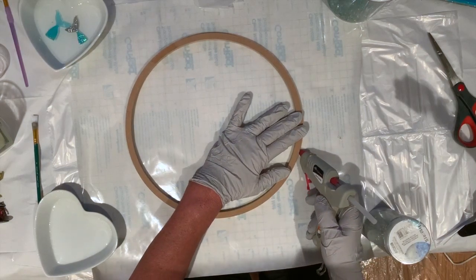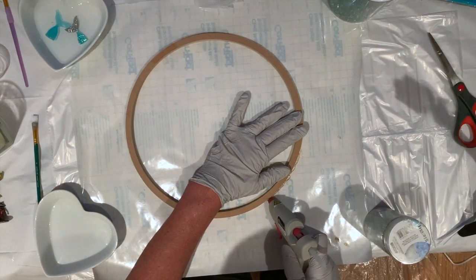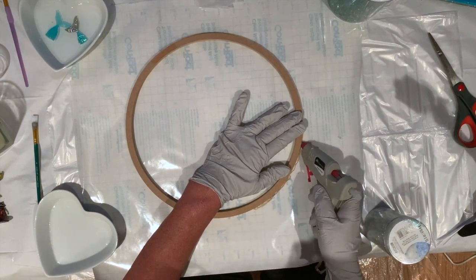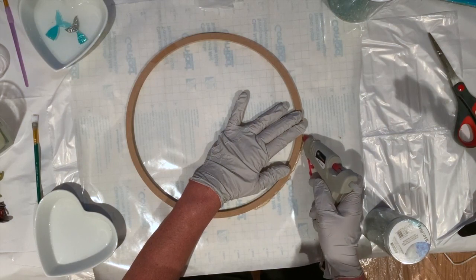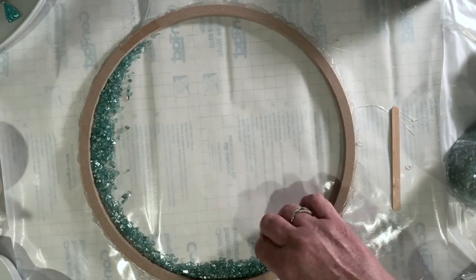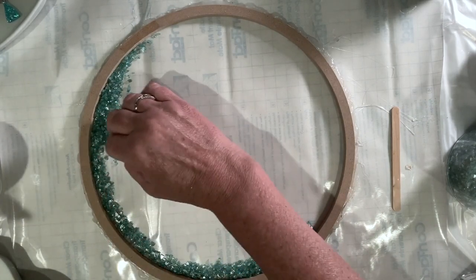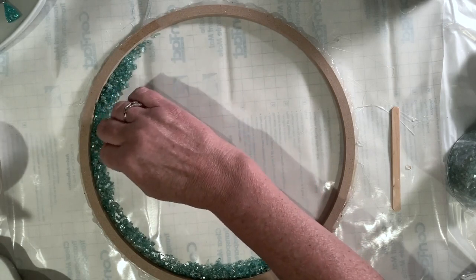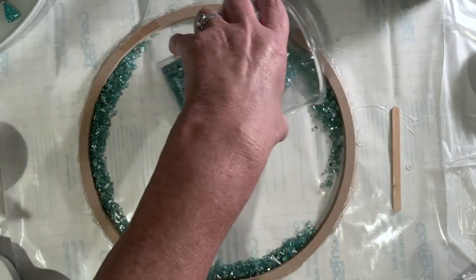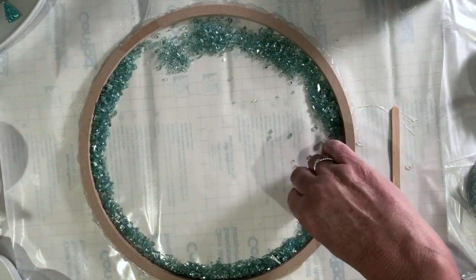The first thing I'm going to do is make sure I seal all the way around the outside of the hoop so it sticks to the contact paper. I've surrounded the entire outside with hot glue. Because this is going to have a spring theme, I thought I would put some green cut glass around the edge on the inside. I've already mixed my resin, which is Naked Fusion resin.